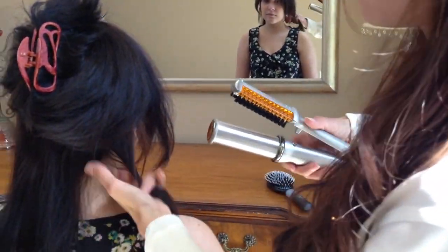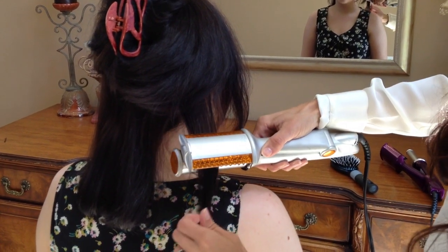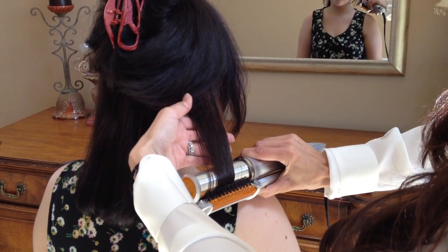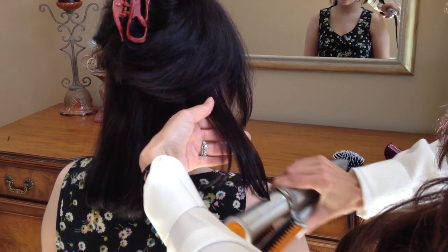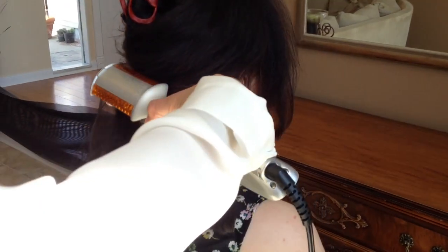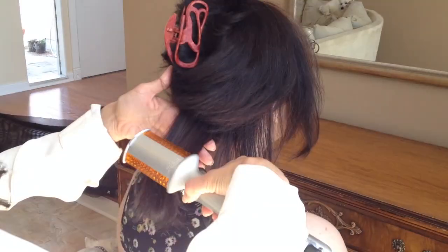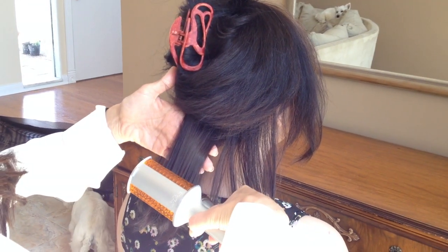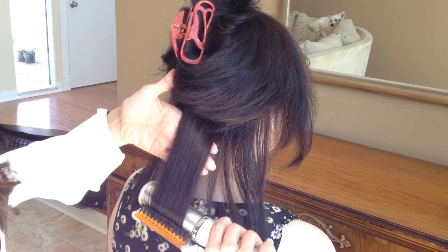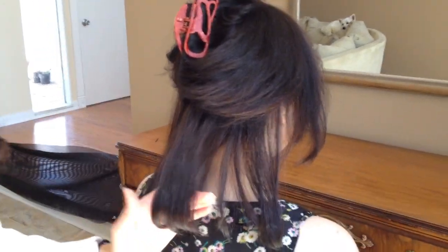We're going to take it here and straighten it, and then we're going to curl her hair under today. Notice I'm going a little bit slower than I did with Mom's hair, and that's because she has very thick hair. See how perfect that is — shiny and straight with a curl.